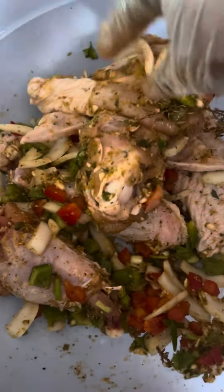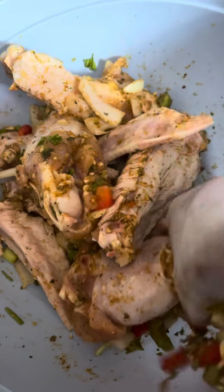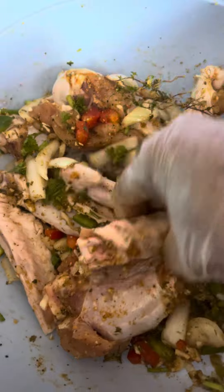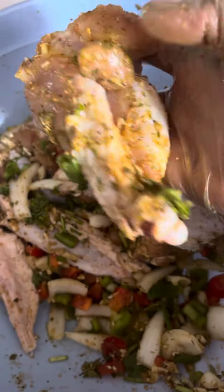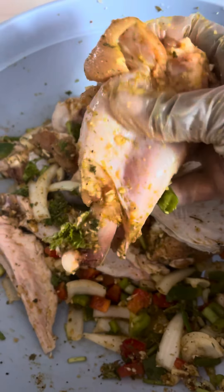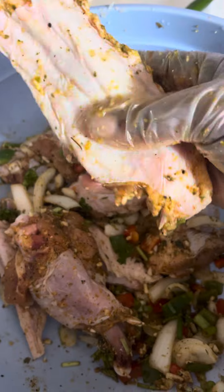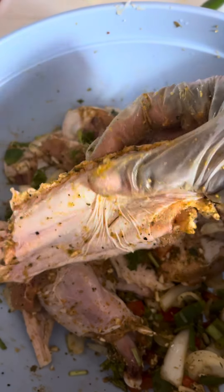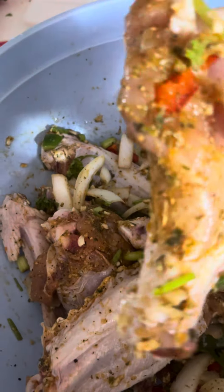I took off the little wing tips, but I'm gonna let them cook in there for the flavor. I also cut off that fat piece — I don't really like fat. A little is needed for flavor, but the skin on the back is fatty enough, so I trimmed them down a bit. I cleaned them with some vinegar and some lime.